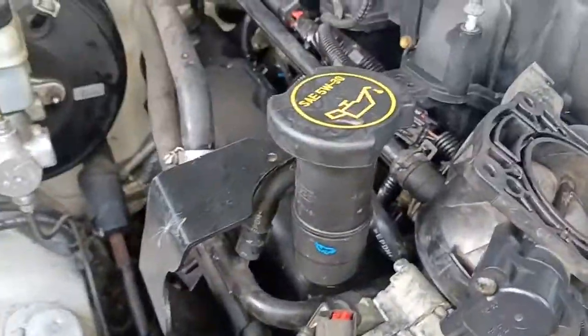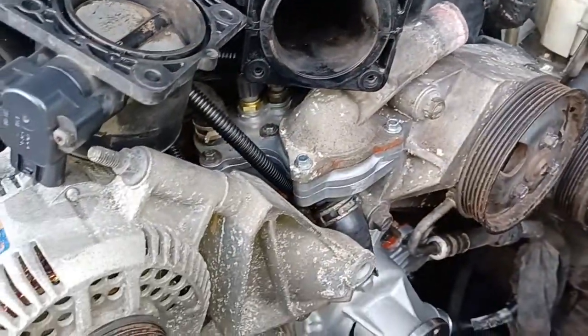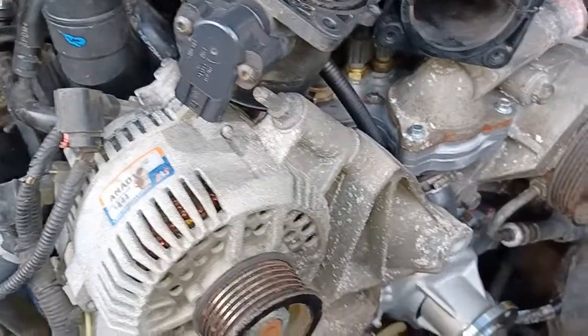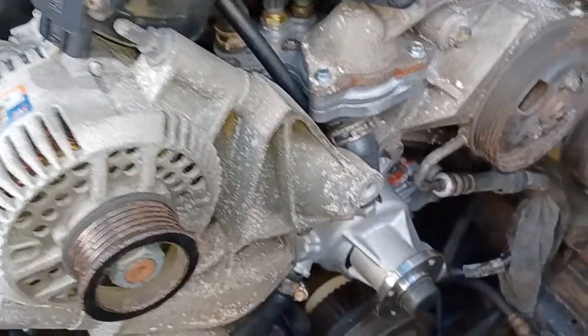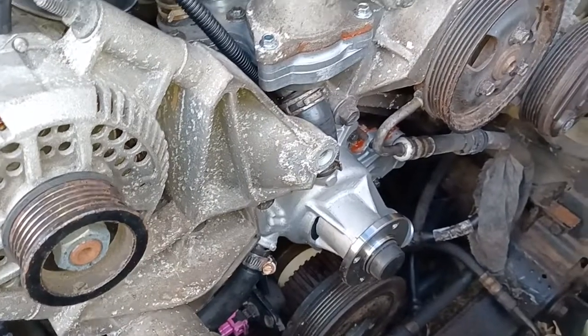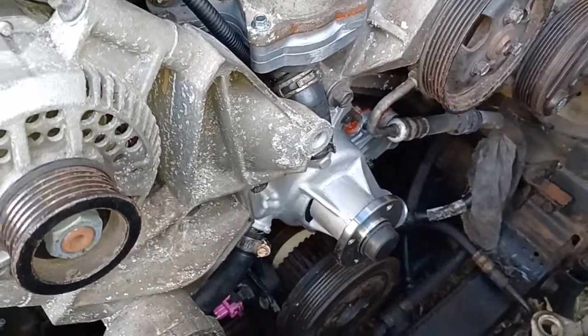Other than that, she's almost all back together. I've done all the rocker cover seals, all the intake seals, exhaust manifold seals — all that sort of thing. I'm going with a thermo fan that I got from a BMW.